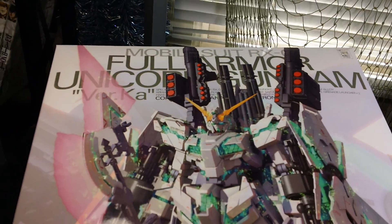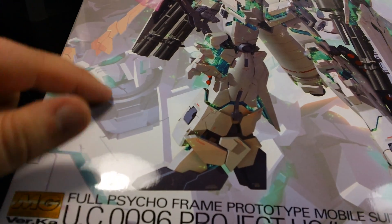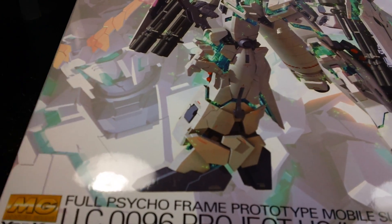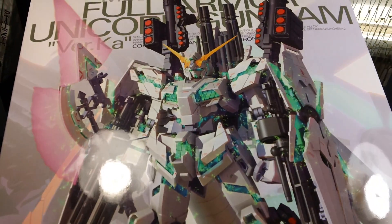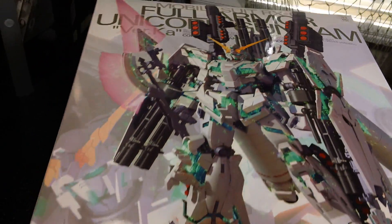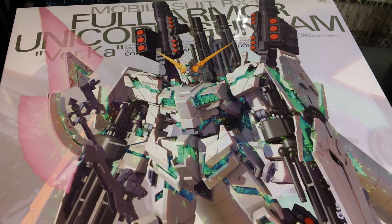Typical Kotoki Vertica box art - mostly white background, although I've noticed lately they've started adding some imagery in the background. It used to be just plain white, but I think starting with Victory Gundam they started adding images to the background. Very nice CGI representation of the Full Armor Unicorn.